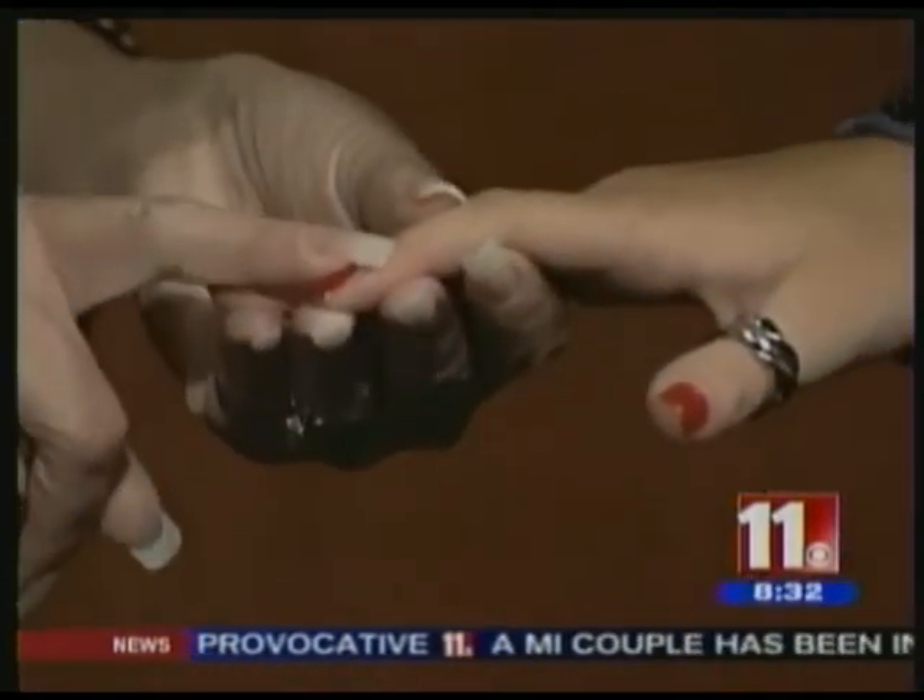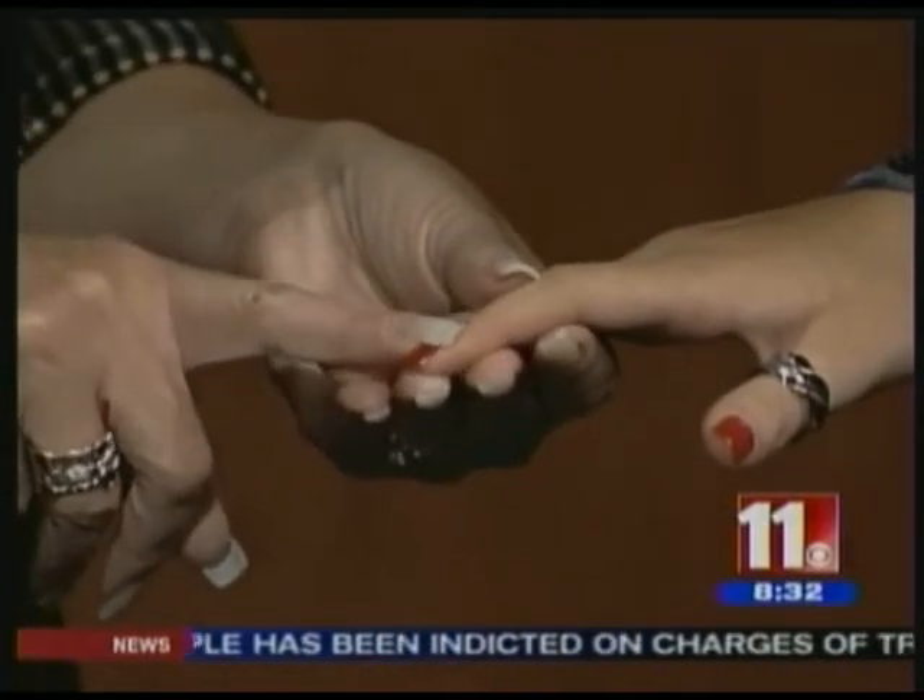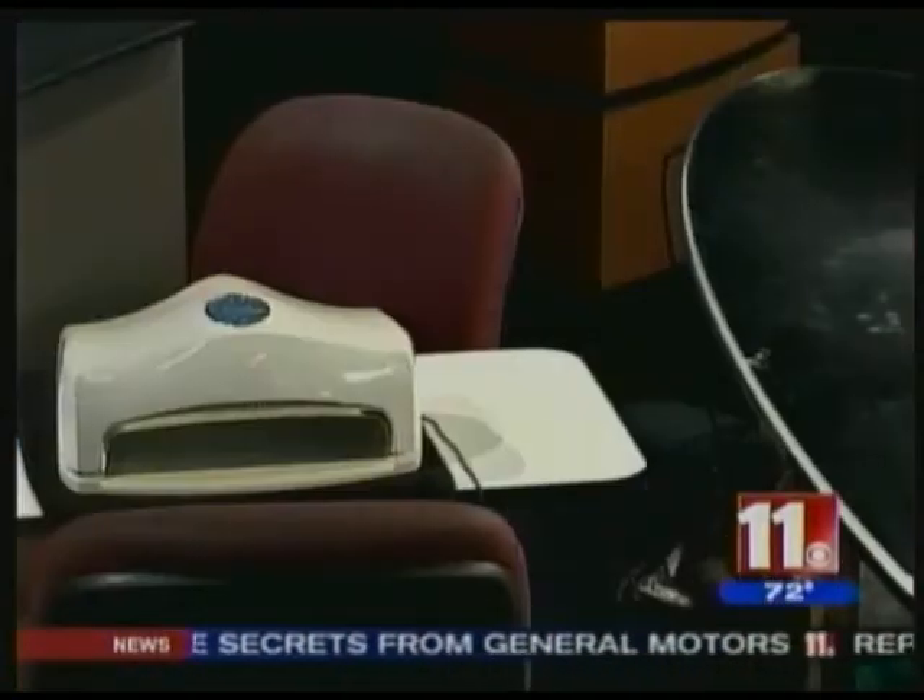And each coat cures for two minutes under the UV light. And you're going to be set up over here, and we're going to check in with you throughout the hour and see how everything looks.